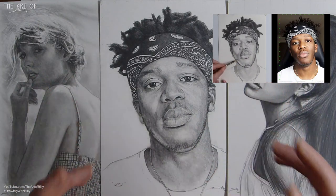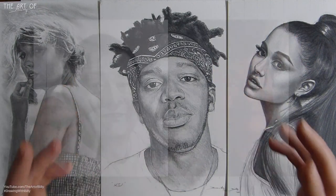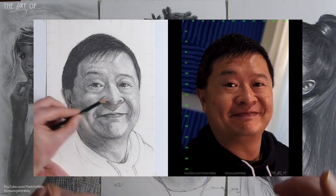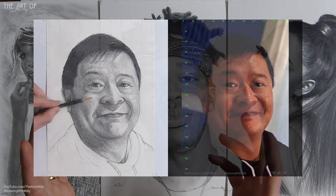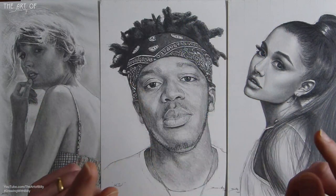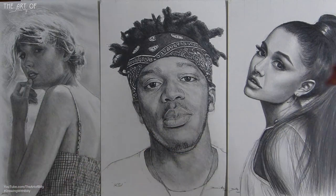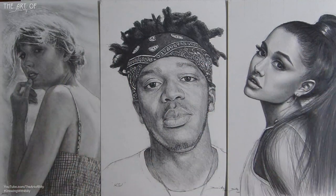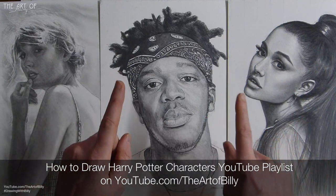I did a Tom — the former Creator Insider at YouTube — how-to-draw lesson, which is in the portraits playlist. Check the cards and description links. Harry Potter has its own dedicated playlist, and I'll probably do a dedicated playlist for Marvel characters as well.